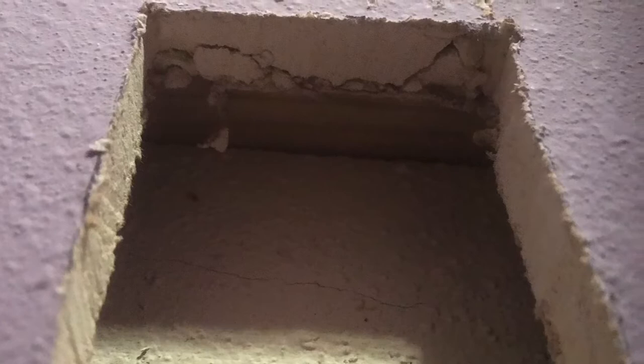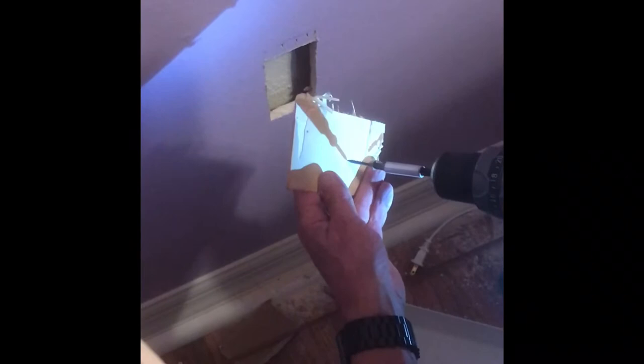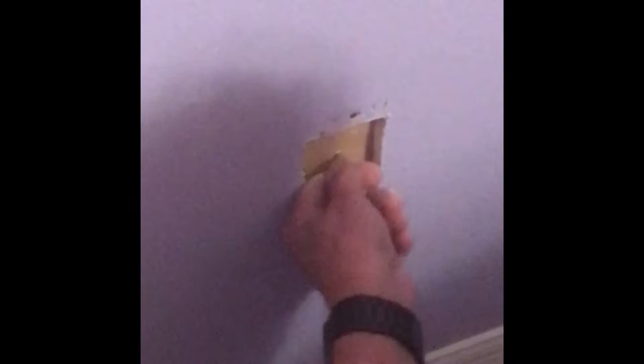Here you can see the foundation, the old foundation from the wall, and you look up there and there's just a little one-by up there. So there's about an inch space between the sheetrock and that foundation wall that was there before. What I'm doing is taking a thin piece of wood because I don't have much space. You run that screw in there so it gives you something to hold onto.